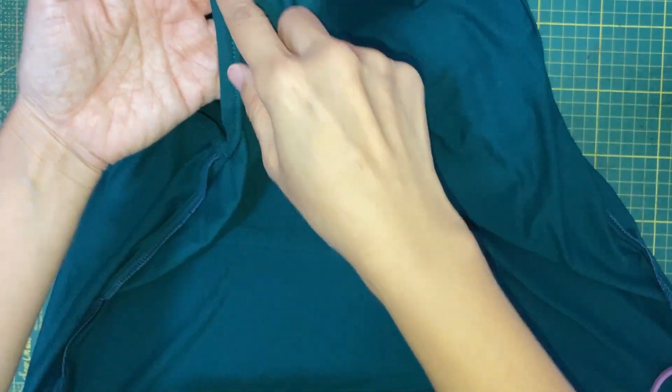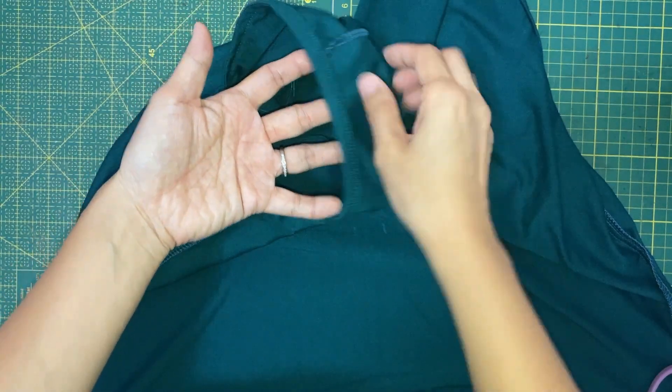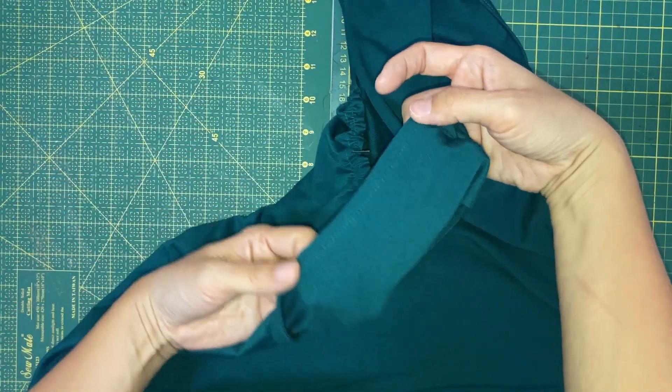Here we have done the armhole binding. This is the view from the wrong side and this is the view from the right side.